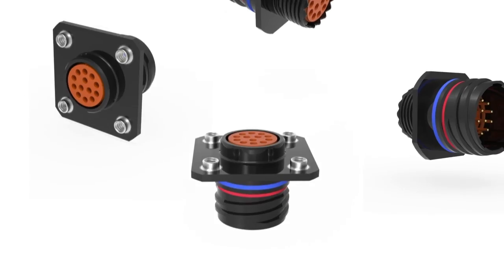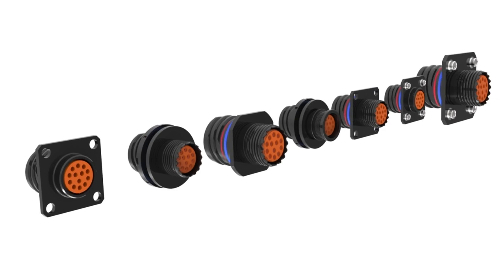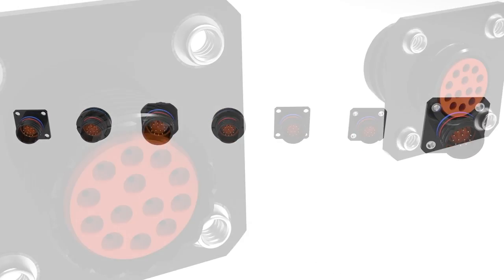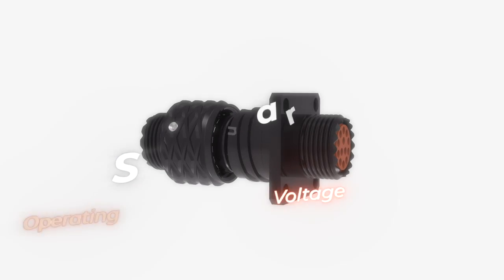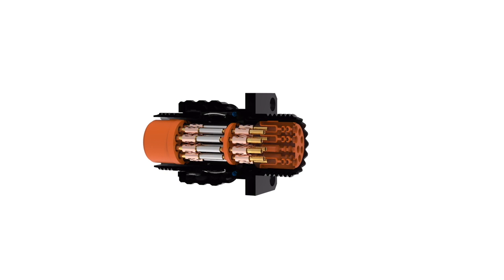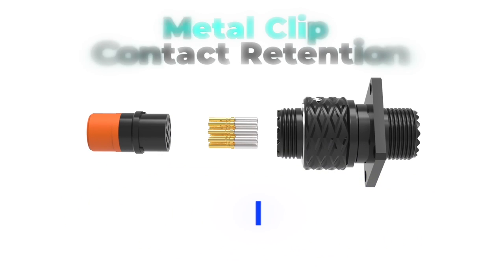The evolution of the storied 38999 connector series - the Series 5 is denser, lighter, and more capable than any circular that's come before. Designed precisely around the requirements of modern military and aerospace platforms, the Series 5 offers all the advantages of a truly miniature circular with none of the drawbacks. You can now save space and weight without sacrificing signal density or operating voltage. Series 5 connectors meet every performance requirement in 38999 and can handle higher operating voltages, but are 20 percent smaller and 50 percent lighter.